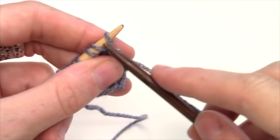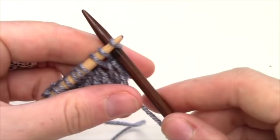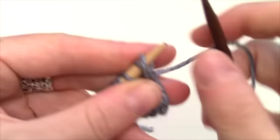You're going to repeat that for the number of stitches your pattern calls for you to cast on. So again, you're going to go through the last two stitches on your left hand needle, knit, and then place that stitch back onto your left hand needle, and don't pull too tight.